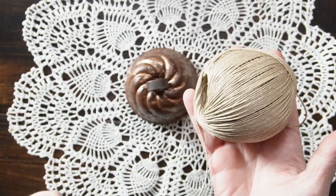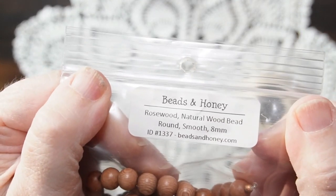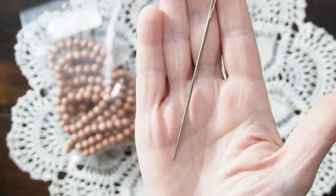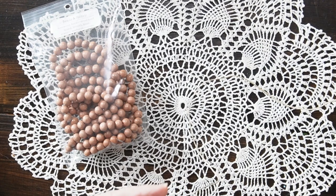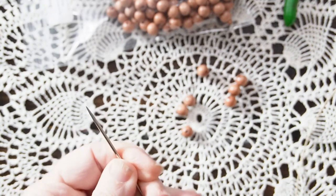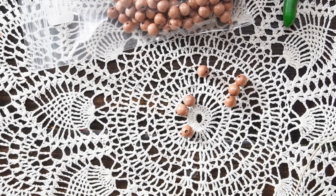To begin assembling our Graceful Messengers hanger you'll need some string. I selected some hemp string and rosewood wood beads — I really love these. You'll also need a doll needle; I wanted to use this because it's long and sturdy. You'll string five beads at a time. What's nice about this project is you can customize it to your liking — you could even embellish the dove however you like.